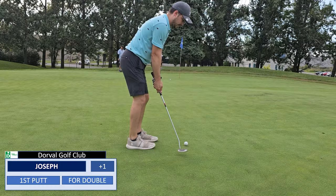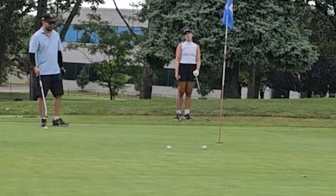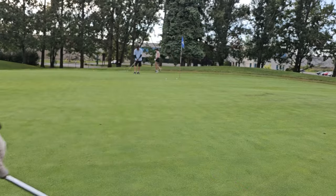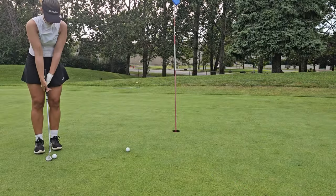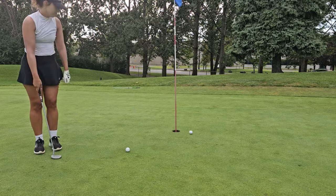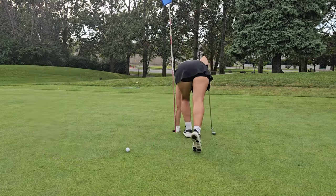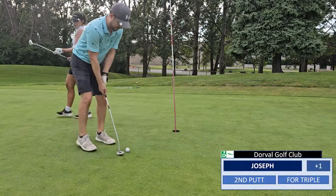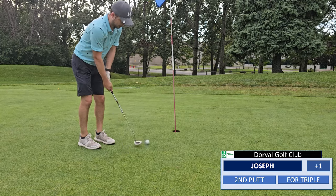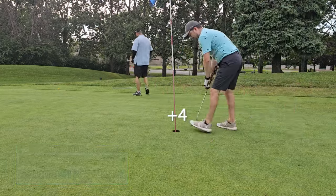First time I've ever hit someone's ball on the green. We have ball markers but rarely use them. I was so far away from the hole that I thought there was no way I could hit her ball. Tanya misses right and then I do the same — I should have paid attention to how her ball travelled.